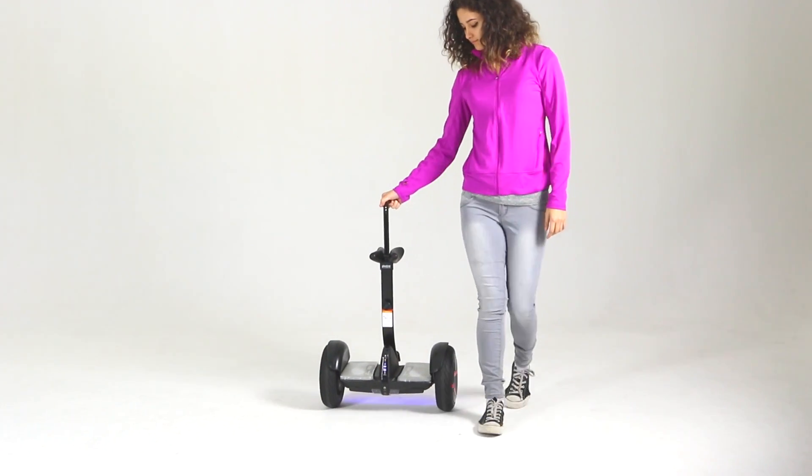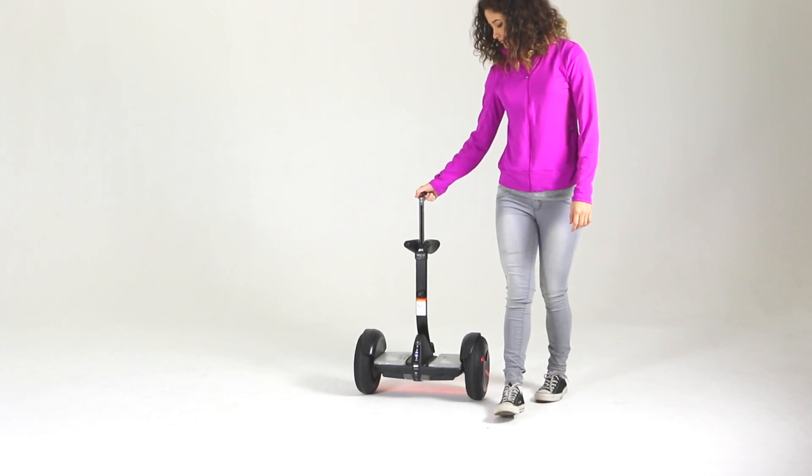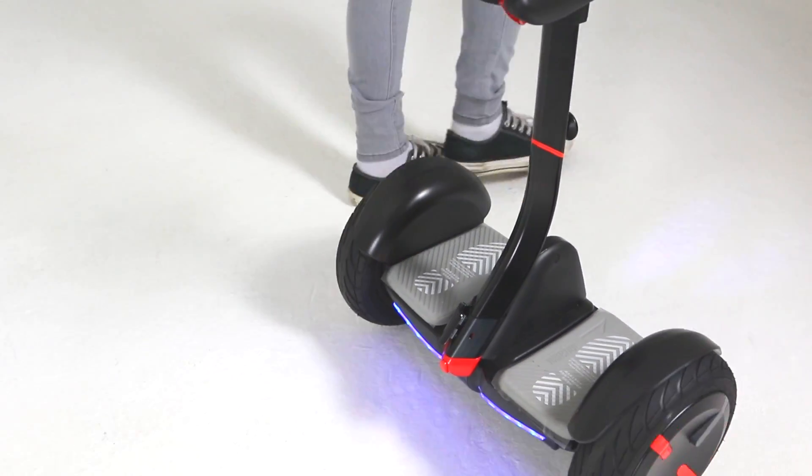When not riding your Mini Pro, you may extend the guide bar to pull the Mini Pro with it powered on. However, do not push the Mini Pro with the guide bar as it will retract.